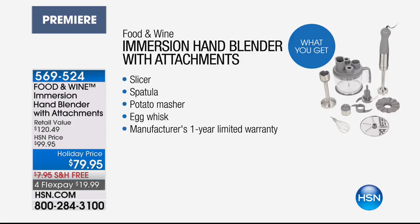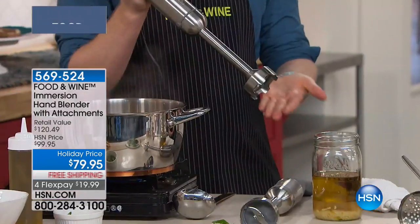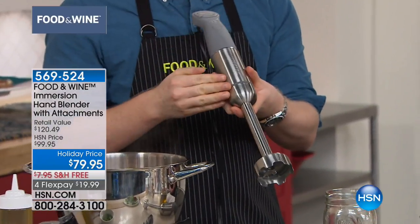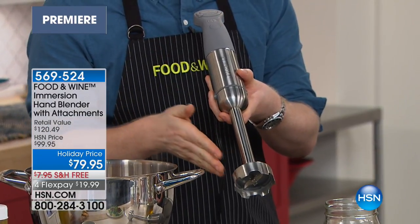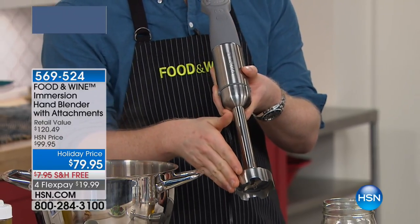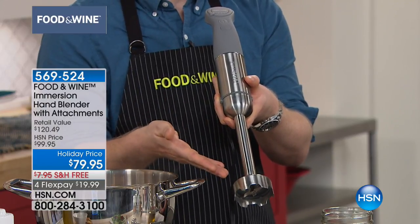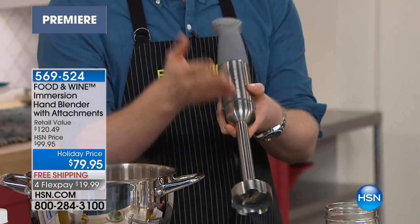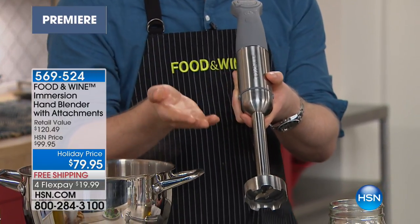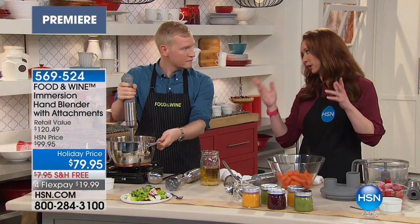We were talking about the quality of the Food & Wine cookware that we did exclusively at HSN. I can do my butternut squash, I can rice my mashed potatoes directly in the cookware. One of the things I love about this is its versatility. My favorite feature is this immersion blender, the stick blender — stainless steel, which means it's easy to clean. You can basically just rinse it in the sink. The motor housing doesn't go in the dishwasher, but the other attachments are dishwasher safe.